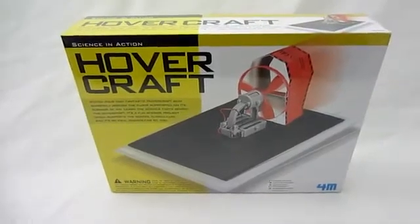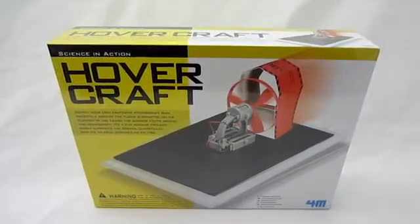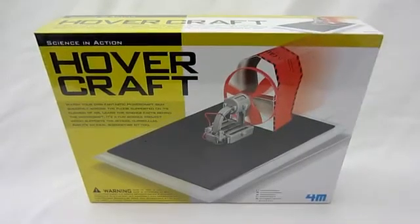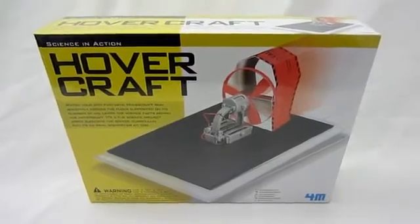Hey everyone, it's Josh, and today from Toysmith we have their Hovercraft. This is a real cool way to show science in a fun way. It's rated for ages 14 and up. If you're under 14, make sure you have parental supervision when you put it together.